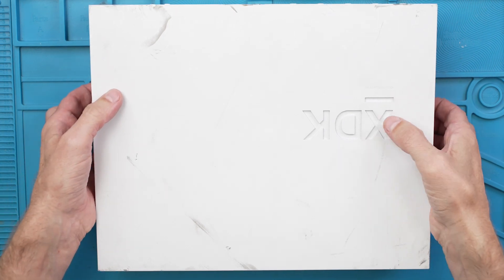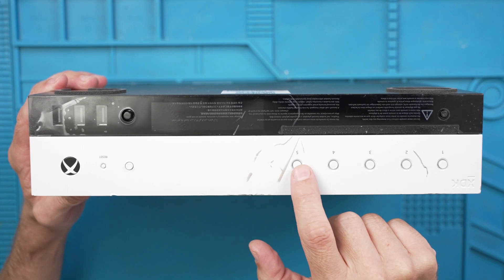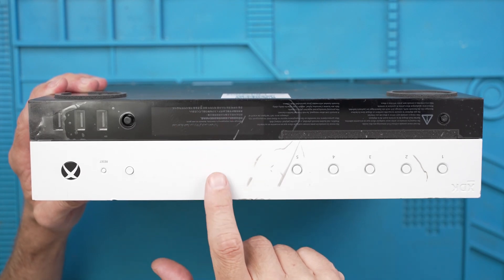This is the first time I've seen an Xbox XDX in person. It's got all these buttons up here, and these are all programmable. It even has a display right here, so I'm looking forward to trying that out and seeing if that works. That would be amazing.